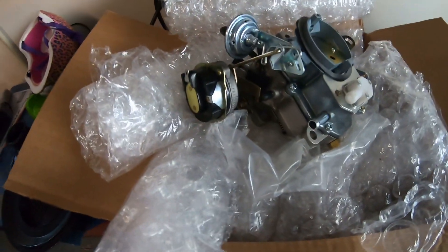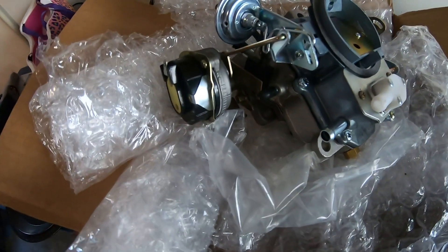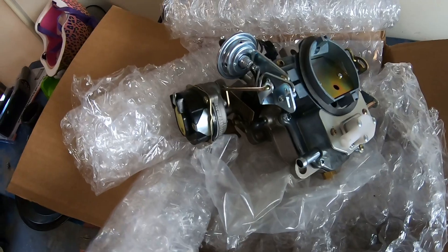I forget off the top of my head who did this carb but I'll look it up and post it in the description. They seem to do a very, very nice job — very, very nice piece for a remand carb. I've not seen one this nice before.